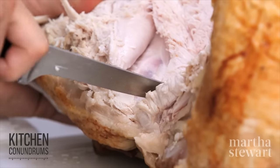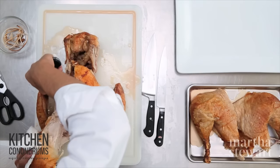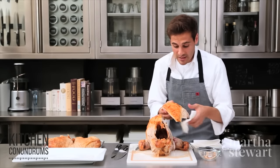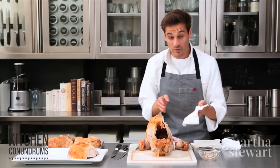Once you get to the joint of the wing, you can cut right there between the breast meat and the first wing joint. And there you have the breast. Put this off to the side and remove the other one.